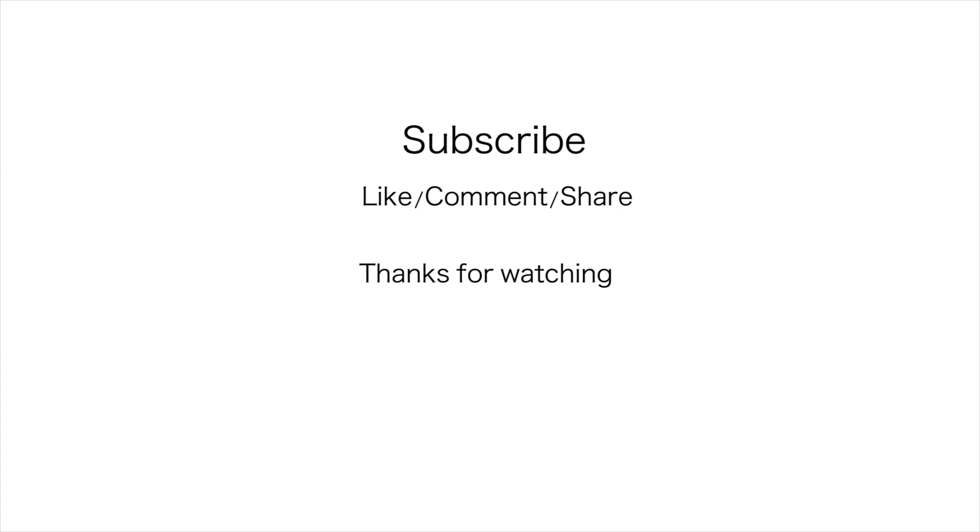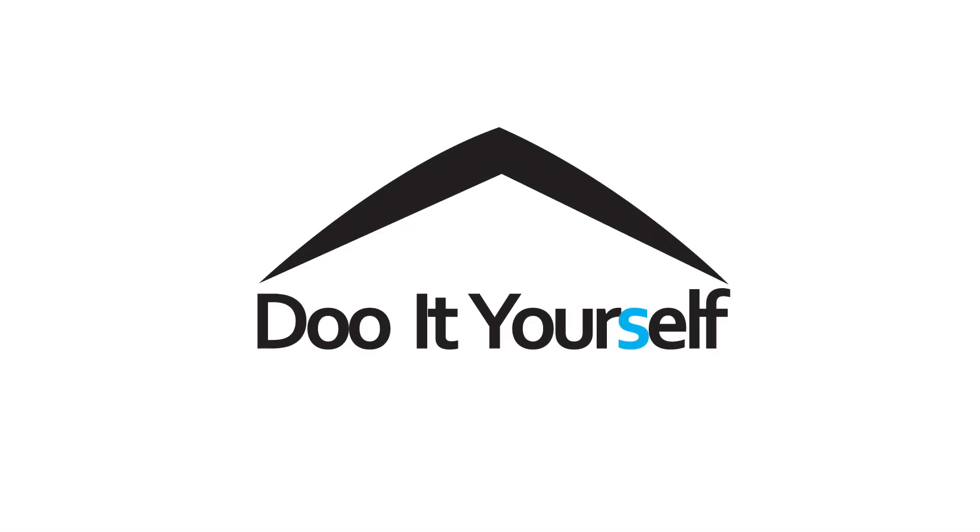Alright guys, thanks for watching. If you have any questions, leave a comment. Be sure to subscribe to our channel for more do it yourself.